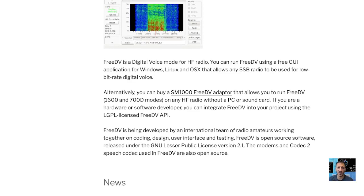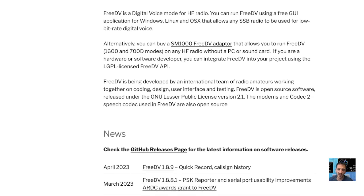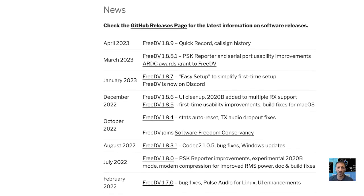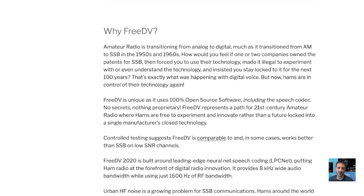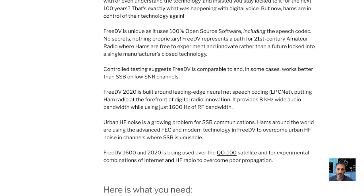You can run FreeDV using a free GUI application. I'll put the link in the description. Here's some news and releases. Why FreeDV? Amateur radio is transitioning from analog to digital, much as it transitioned from AM to SSB and so on.